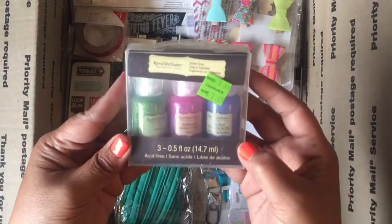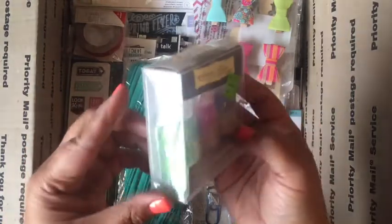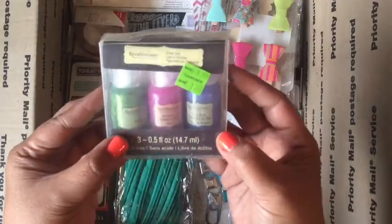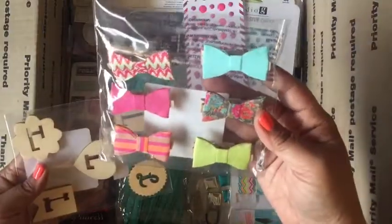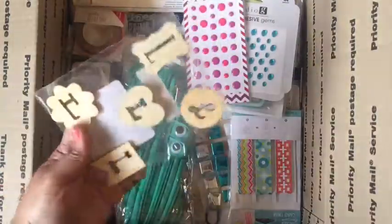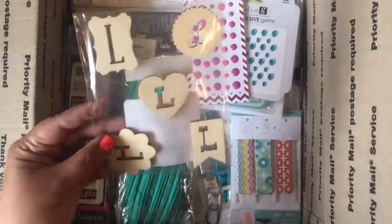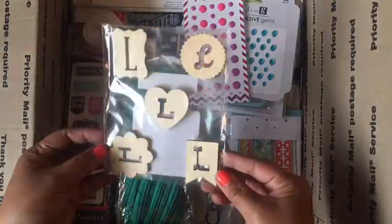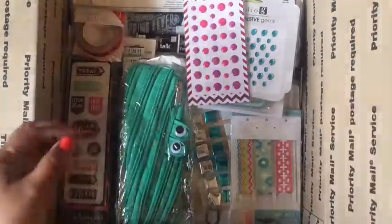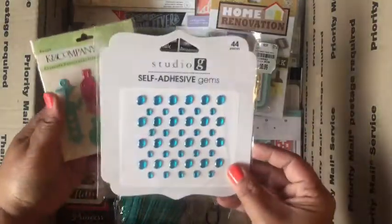Here's a pack of glitter glue from Recollections — there's green, pink, and blue. Some little bow clips. Here's some wood veneer with the letter L; I was going to do a project with them and never ended up using them. And here's some enamel dots and some gems.